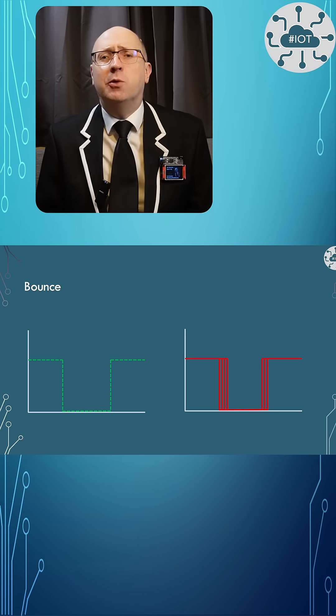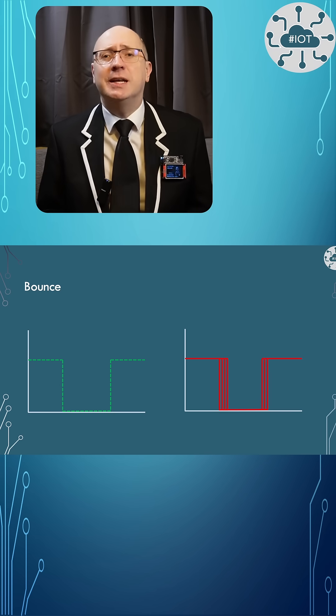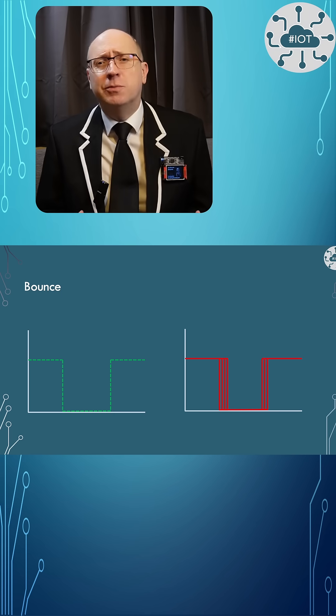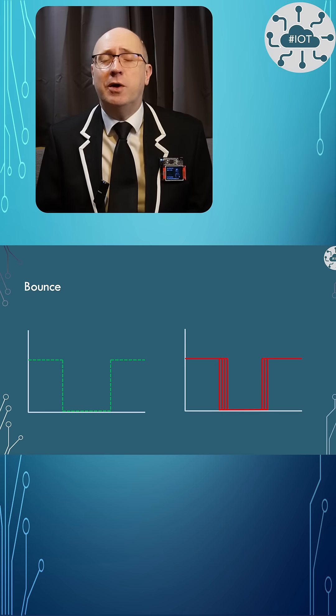In both examples, I will need to suppress some bouncing of the switch. Switches are mechanical and don't give clean edges when pressed and released — they bounce. We will suppress this by making sure it has been at least 200 milliseconds since the last press.